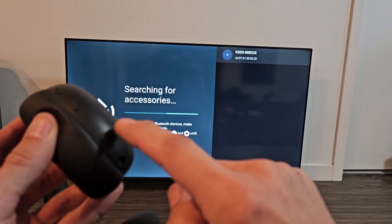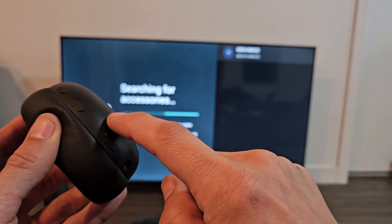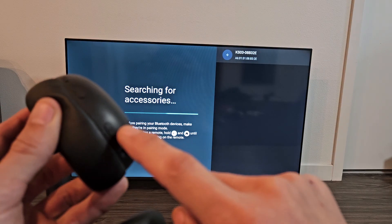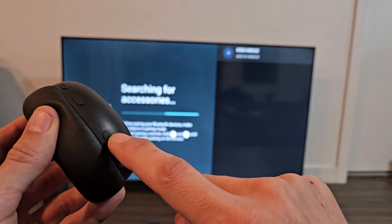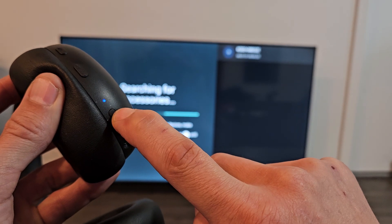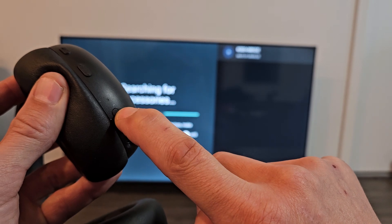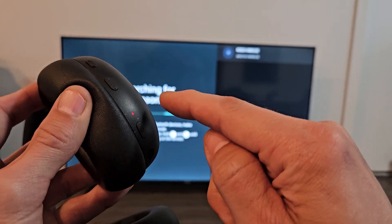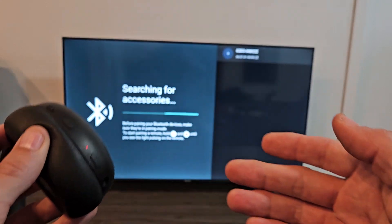Now I'm going to press and hold until it starts flashing red-blue, red-blue, or until I hear it saying it's in pairing mode. Let's do it together — it's off right now. Press and hold. Still holding. Now it just said pairing and now we're blinking blue-red, blue-red, indicating that it's in pairing mode.